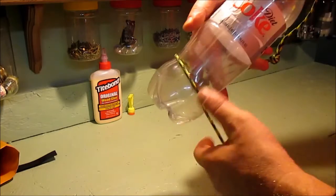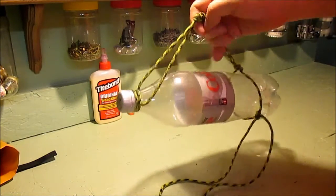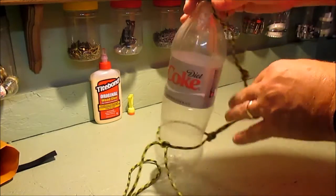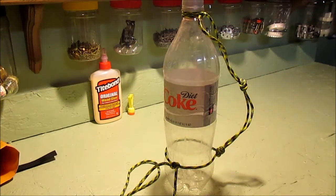Then you just cut the extra excess off. This makes it handy for dipping it in the water, handy for carrying, or handy for putting a carabiner on it. I hope that's been helpful — this is not my original idea, I borrowed this from Dave's Passage, and I'll put a link to his channel. I'm pretty sure he saw it somewhere too.